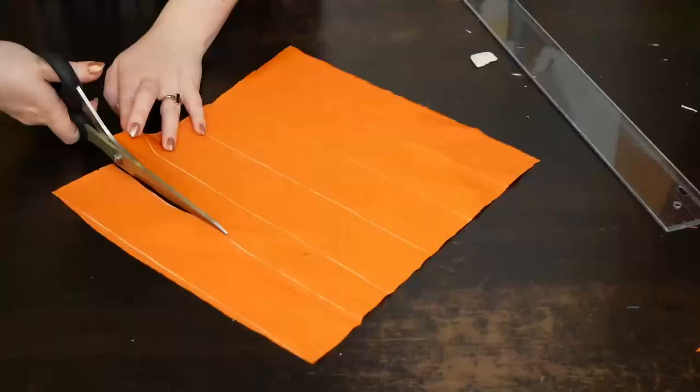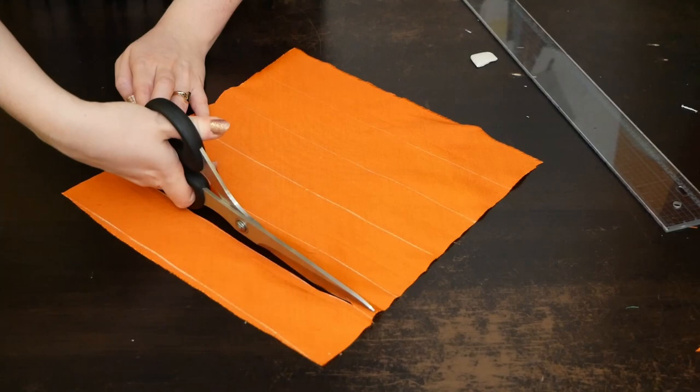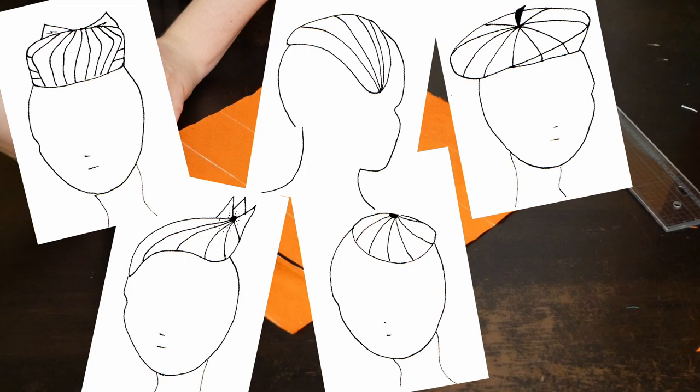Now let's cut some more strips for method number two. I've run out of my green silk dupion so I'm using orange instead. While we're still cutting and pressing, let's talk foundations. Your foundation for this doesn't have to be a pillbox — it can be a callow half hat, a beret, or a percha shape. The easiest shape to cover by far is a button. For this demonstration, I shall be using a teardrop.